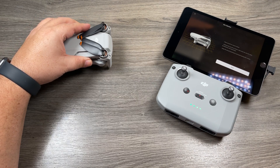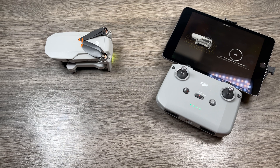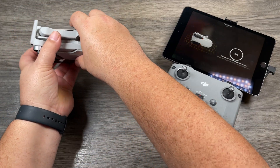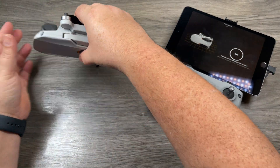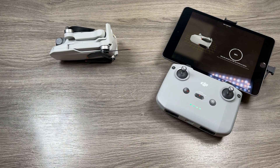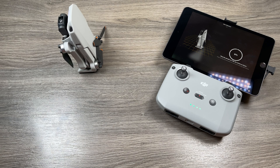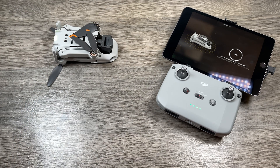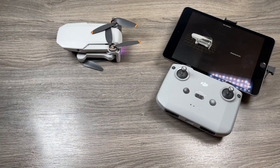Once in the IMU calibration menu, position the aircraft as shown on screen and hit Start. The app will walk you through several positions — first flat, then tilted on its side, then flipped over, then up on its end, and finally laid down on its back. After completing all positions, the aircraft will restart automatically. Flip it back over and wait for a confirmation that the calibration was successful.